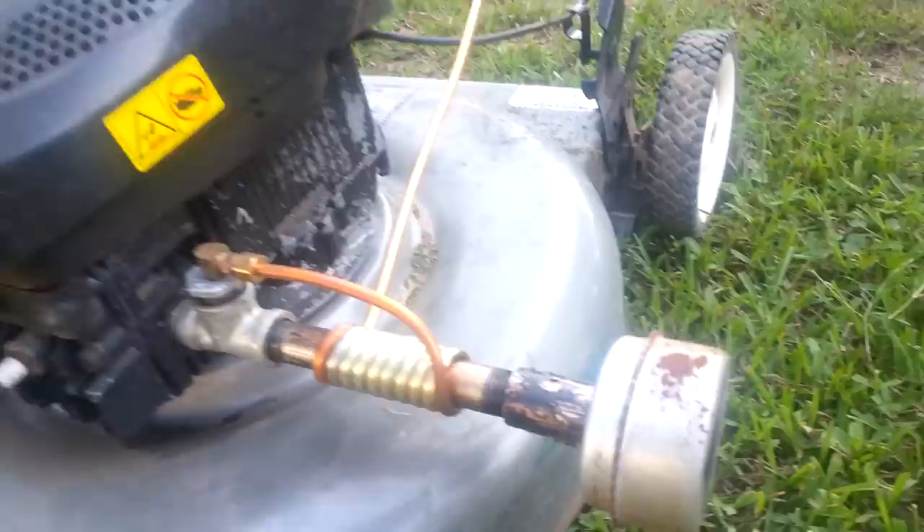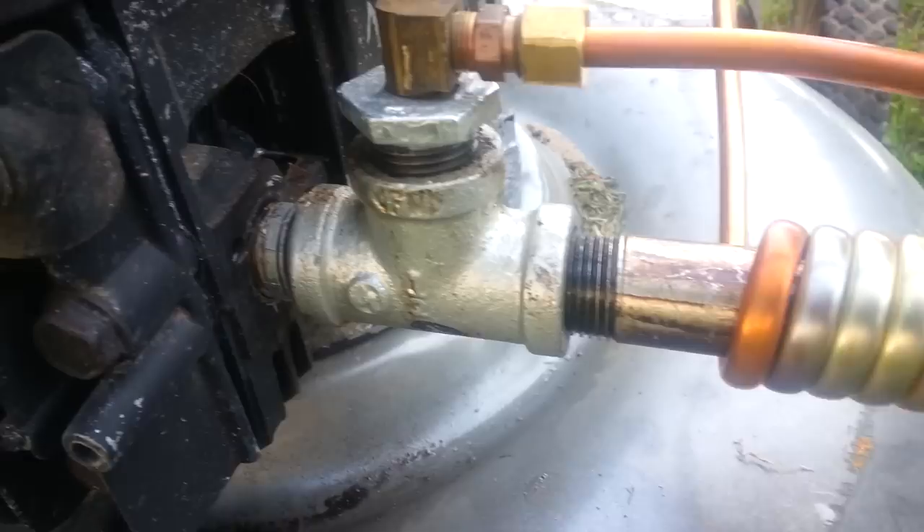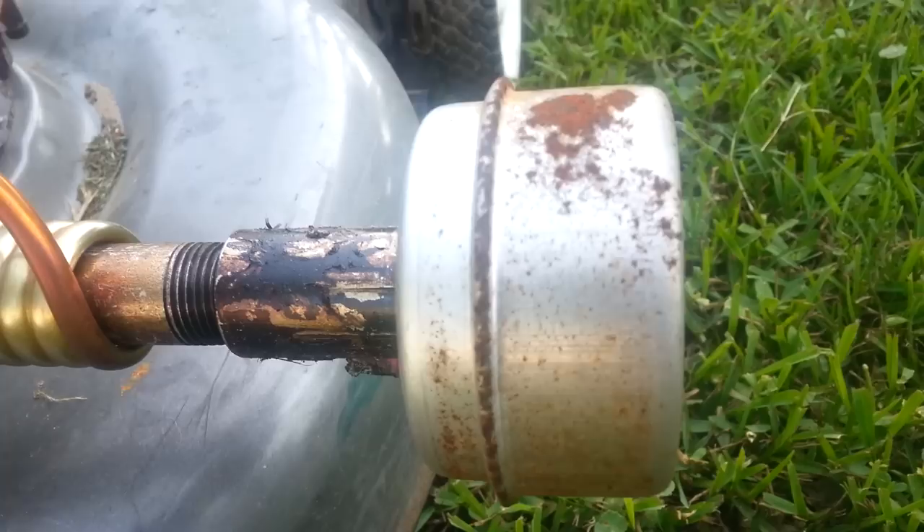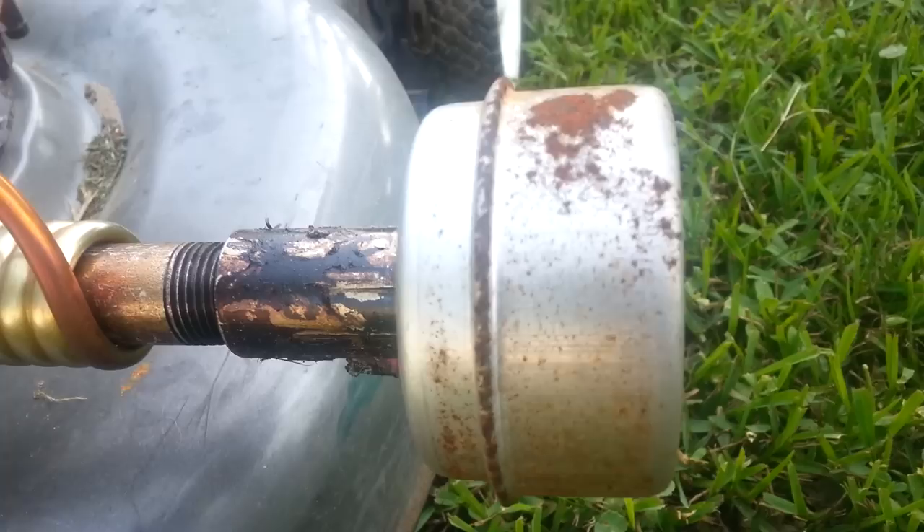This is my trusty lawnmower. I have removed the muffler, which is here on the end, and put this little piece together. Since this is a screw-on muffler, I've got a little short nipple, a T with a reducer, and then a 6-inch piece of half-inch pipe that comes on out with a coupler. And then the original muffler screws back on.